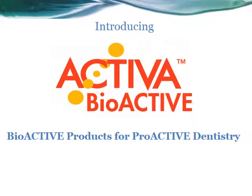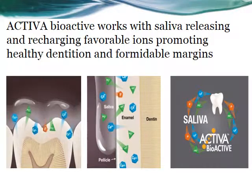Introducing Activa Bioactive — bioactive products for proactive dentistry. Activa Bioactive works with saliva: it releases ions and is recharged by the saliva. It promotes healthy dentition and formidable margins.